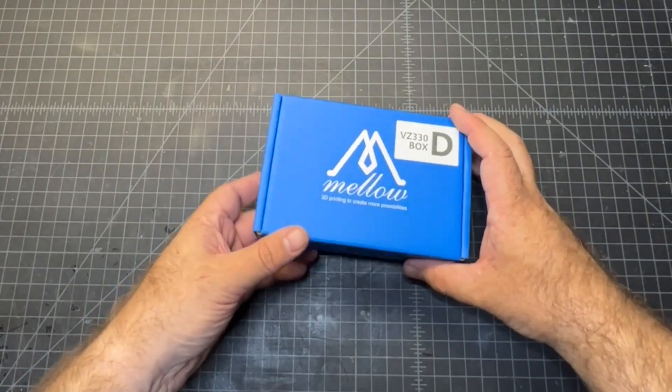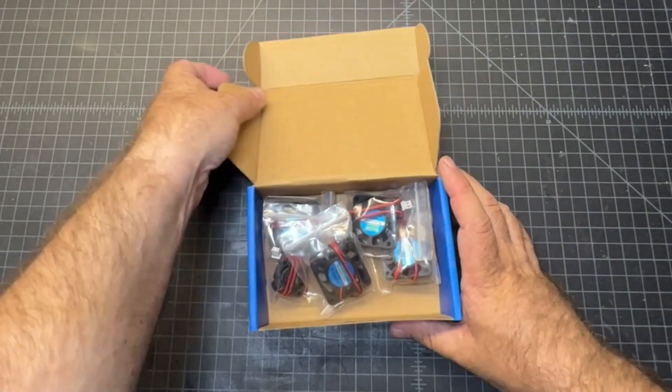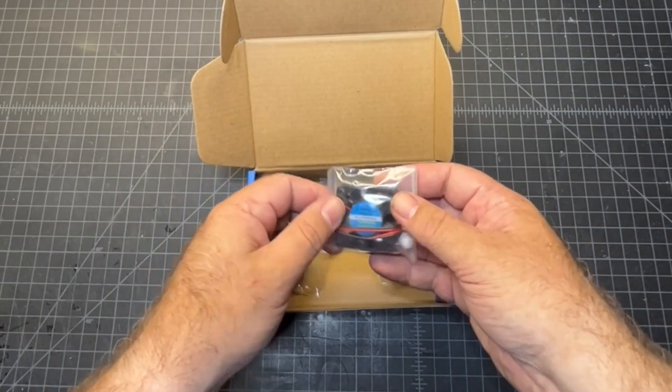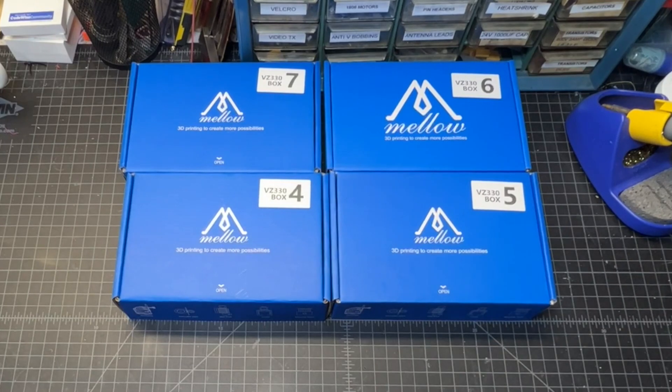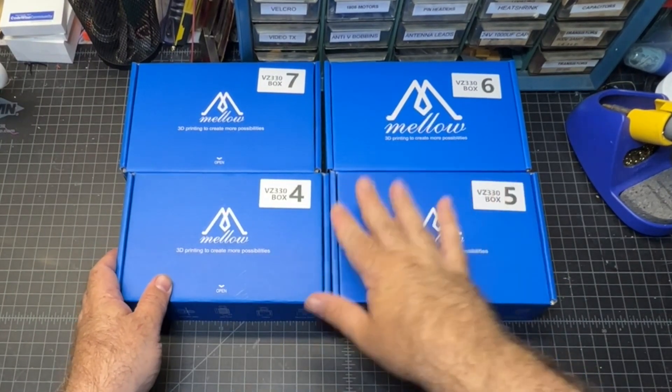And we've got box D — ZZ330. We've got a bunch of fans in here. So we've got several 12-volt and a 24-volt. And the remaining boxes on this tray are numbered four, five, six, and seven.